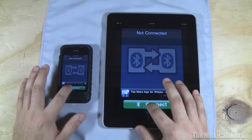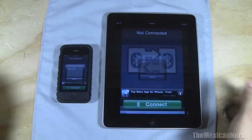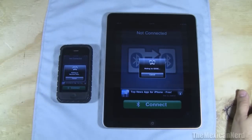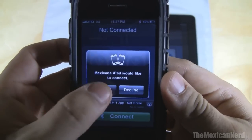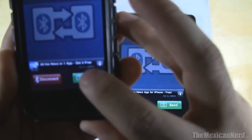Then you just push connect — connect via Bluetooth. If your Bluetooth isn't on already, it'll turn it on for you. You can see the device names come up, like Mexican's iPad and Eddy, then it shows connecting, and you just accept and it connects.